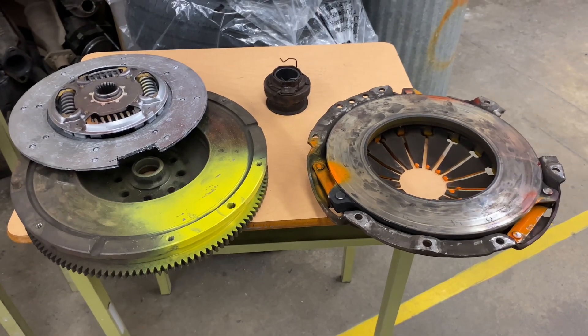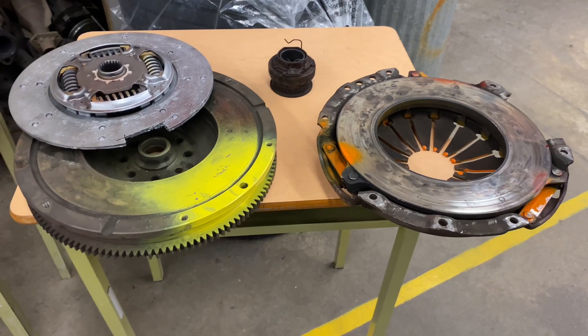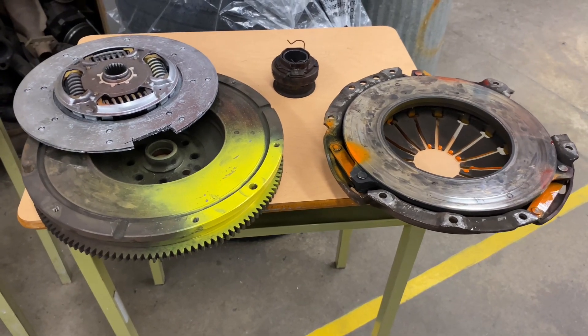Welcome to Frankert Auto. Today let's look at how the clutch itself works. Let's first look at the parts of the clutch.